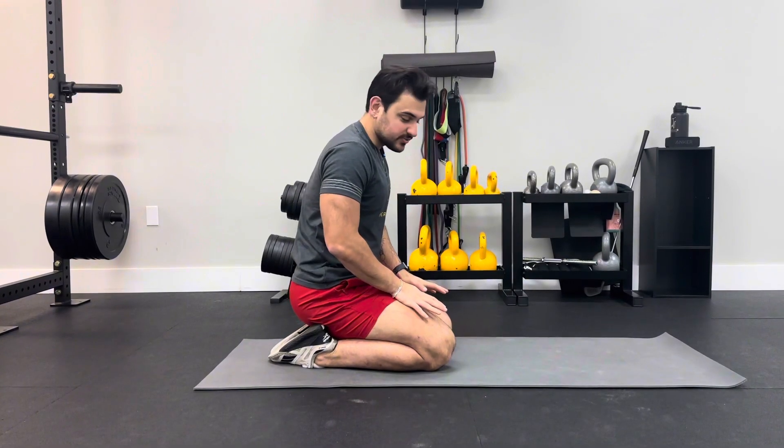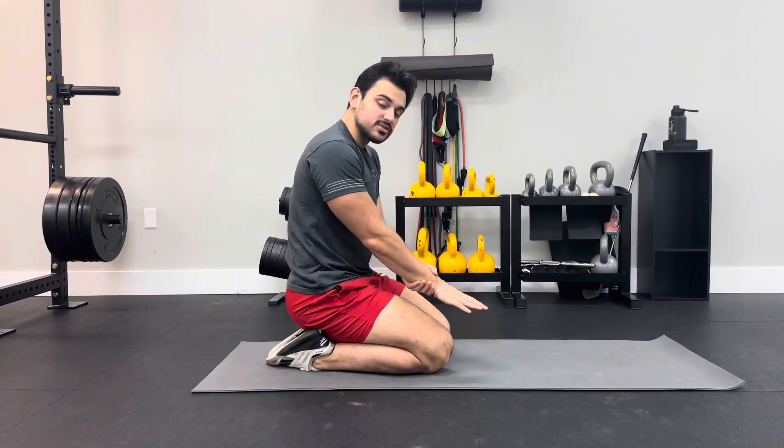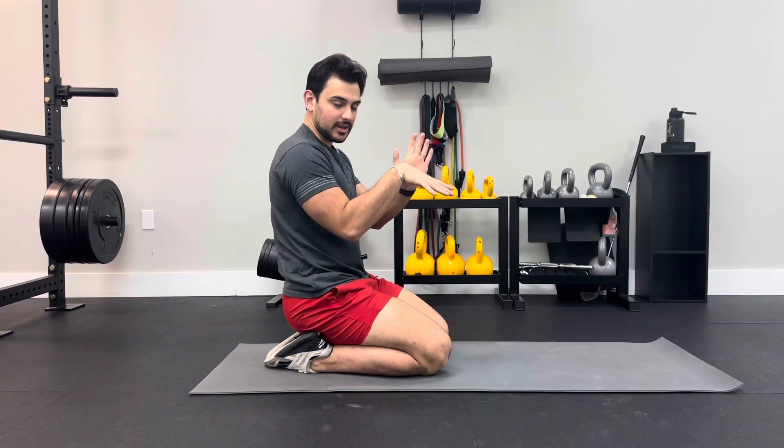These are going to be passive range holds for wrist extension. Wrist extension is the ability of your wrist to go back, almost like you're shooting a basketball.